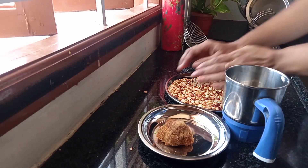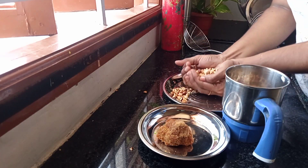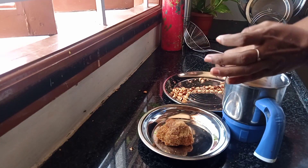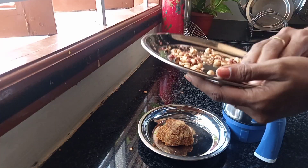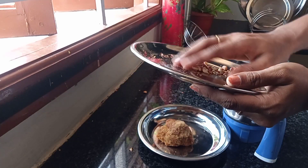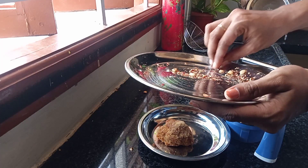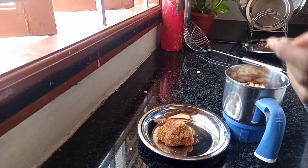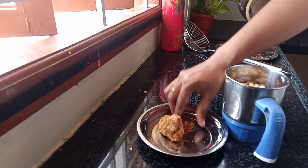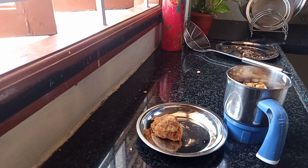If you have a sweet potato, you can add a little bit of sweet potato. If you want to add a little bit of sweet potato, you can add a little bit.